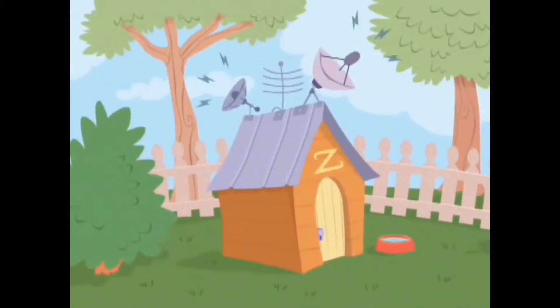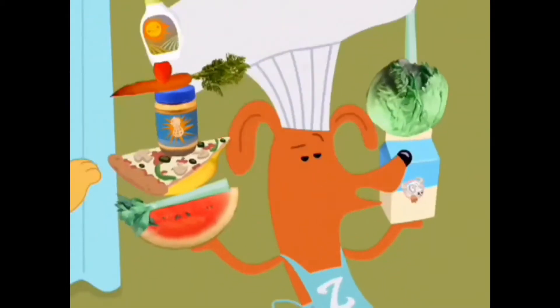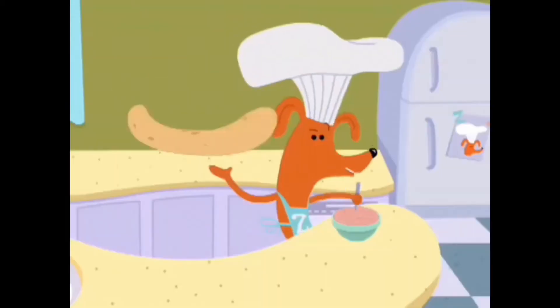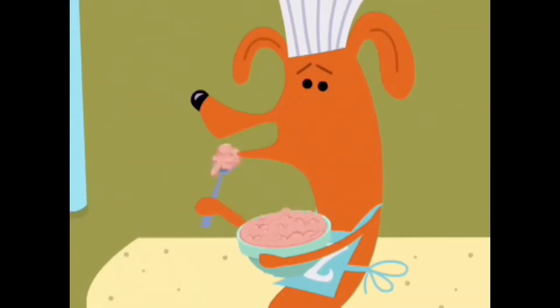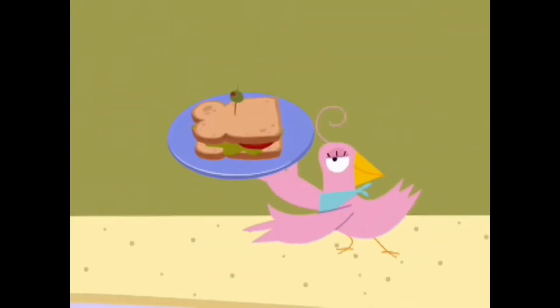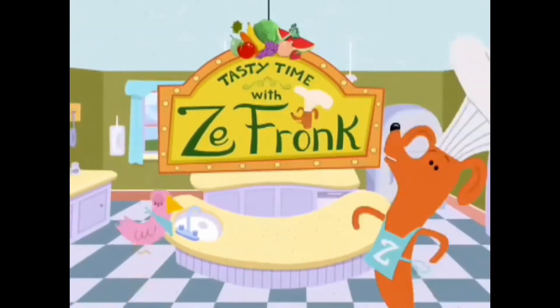It is time for Tasty Treats with Zefronk. That's me. We'll make some very tasty eats. I'm Zefronk. We'll cook up fun from me and you. We'll stir and mix, food and snack to fix ourselves a healthy snack. This is Tasty Time with Zefronk.